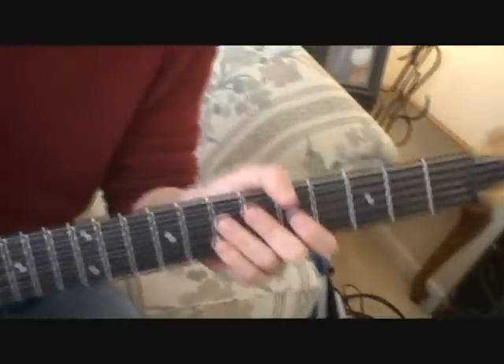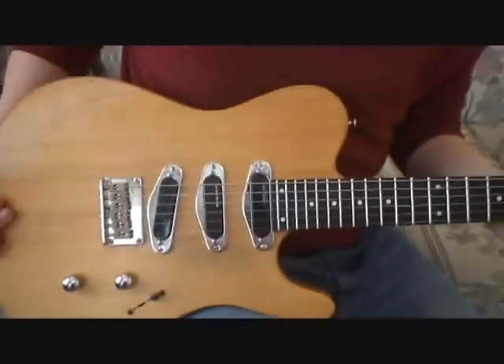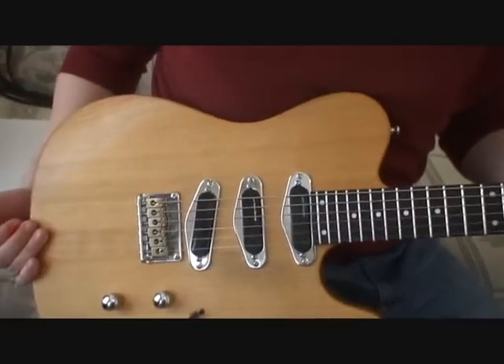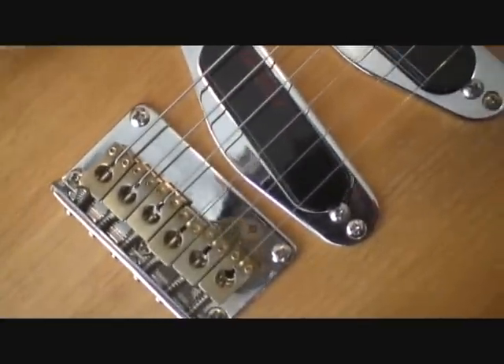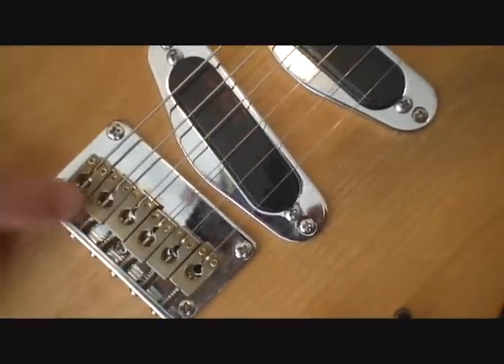All Carvin electric guitars are made in the USA. They do have an import acoustic line, but everything as far as the electrics goes is made in the USA. The other things I've done is I replaced the chrome-plated billet steel nickel saddles with some nice brass saddles to give it a little more Telecaster twang.